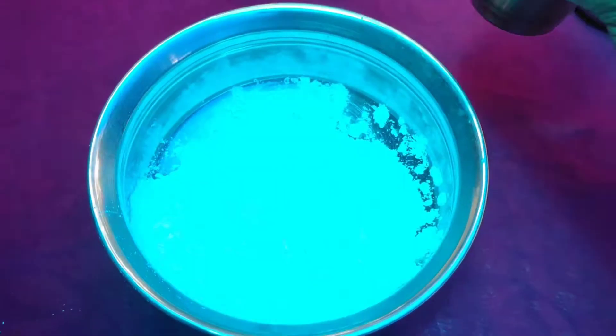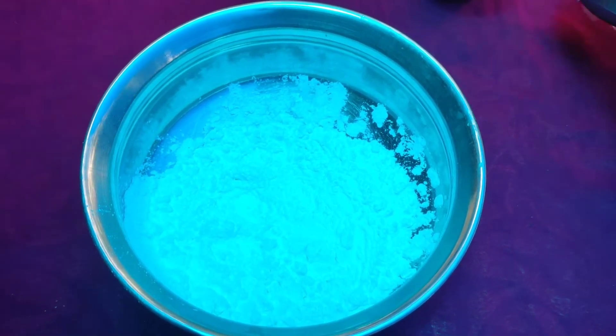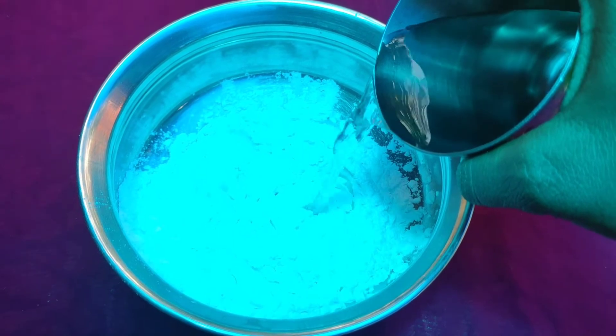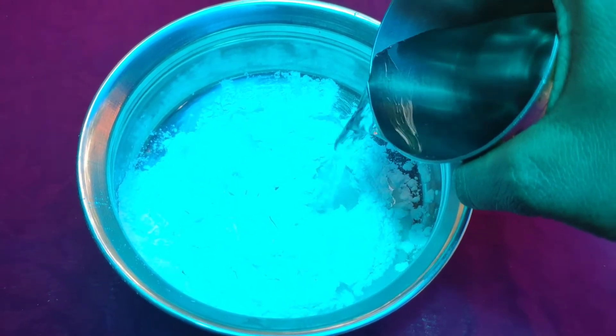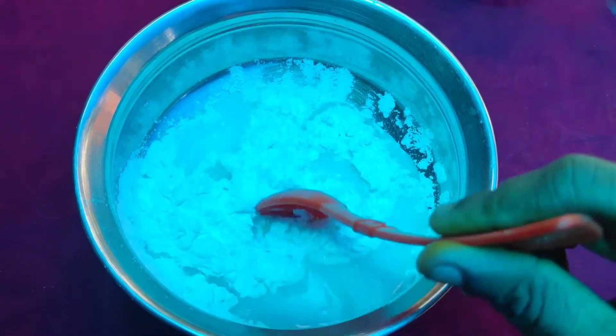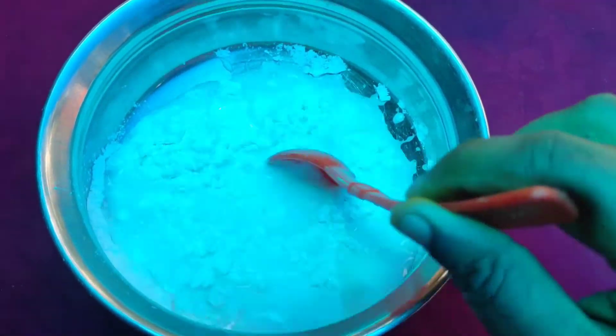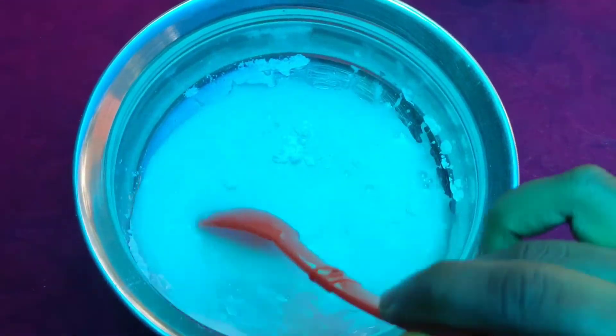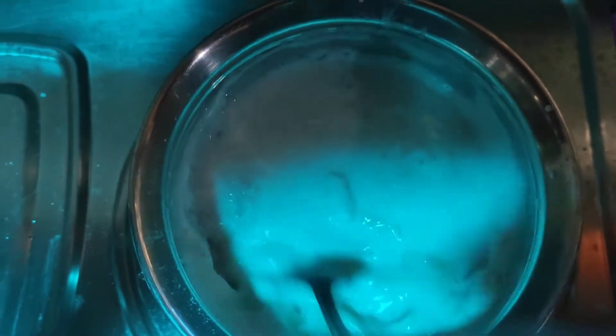Let's add it. We will also mix it in a small bowl. Mix it in a small bowl. After the flame, mix it in a small bowl.